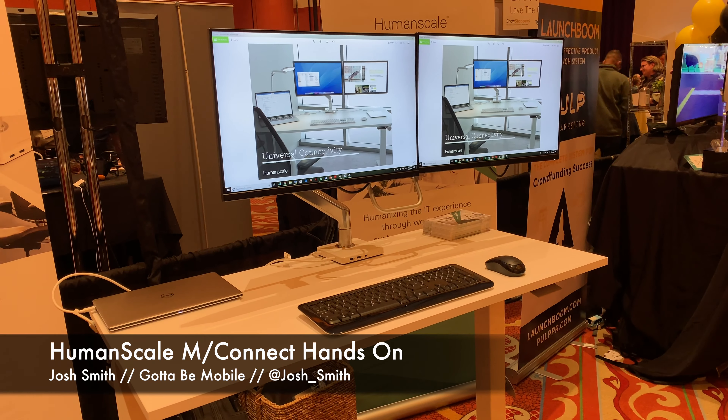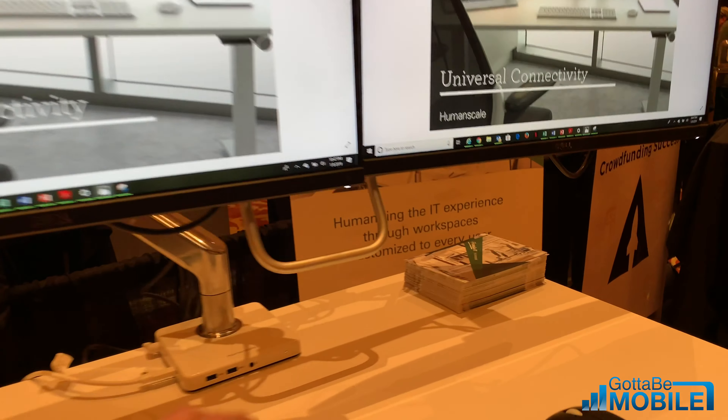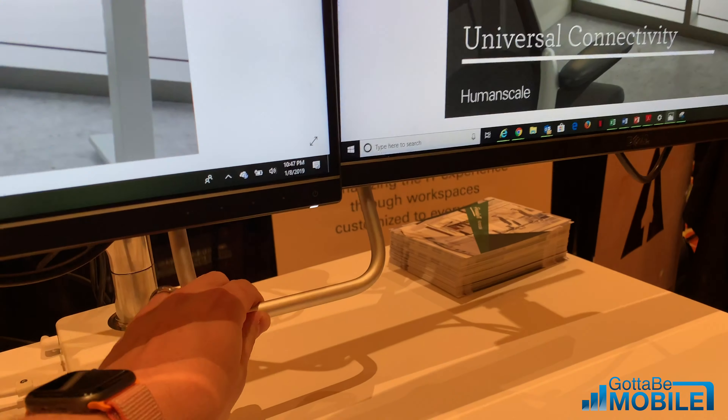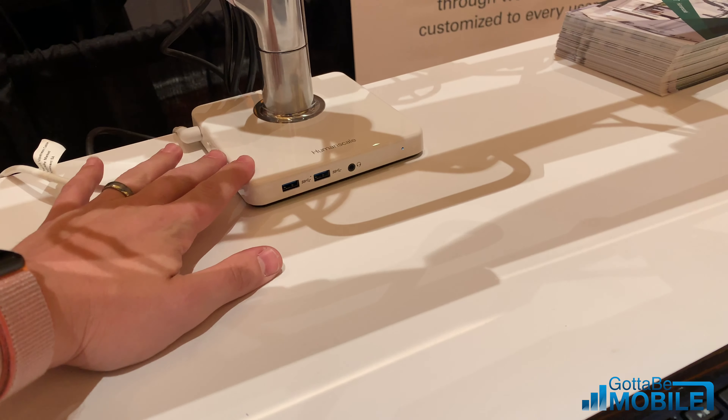Hey everyone, Josh Smith with Gary Ulo. I'm checking out some cool tech from Human Scale. This is a monitor arm that you can adjust, but what's really cool about it is it has this USB dock down here.